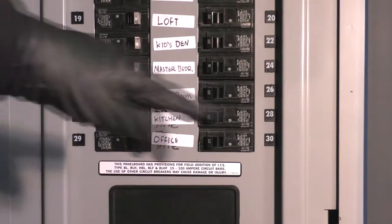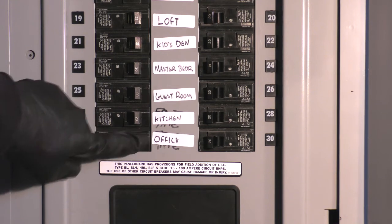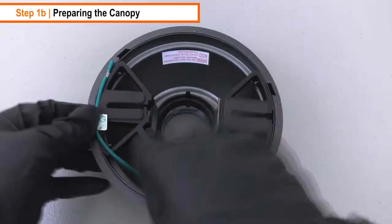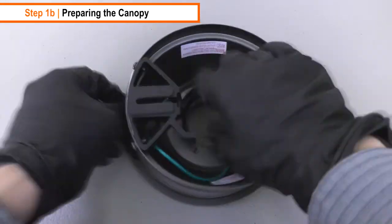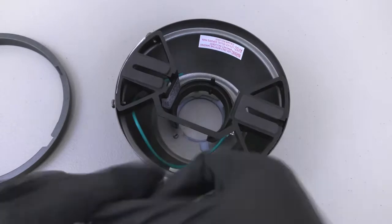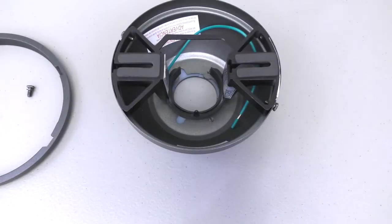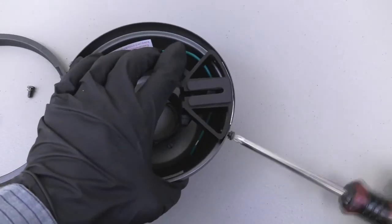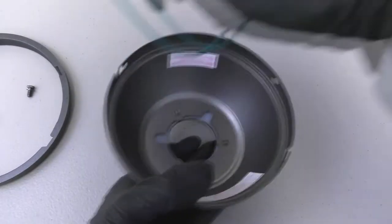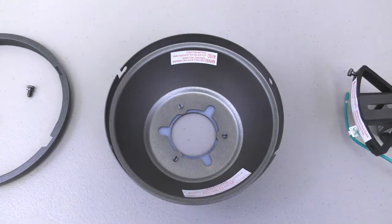Before beginning the flush mount installation, ensure power is safely turned off at the breaker. To install the fan using the alternate flush mount installation, follow these seven steps. Prepare the canopy by first removing the canopy ring, then remove the two non-slotted mounting bracket screws from the canopy. Loosen the remaining two slotted screws and turn the canopy counterclockwise to remove the mounting bracket. Pull the bottom canopy cover off of the canopy.